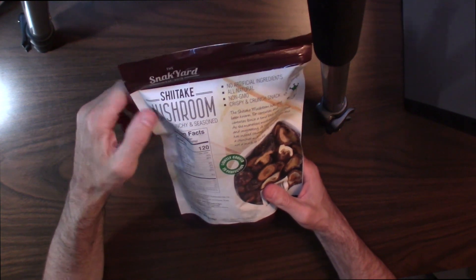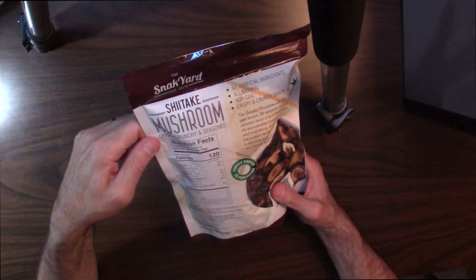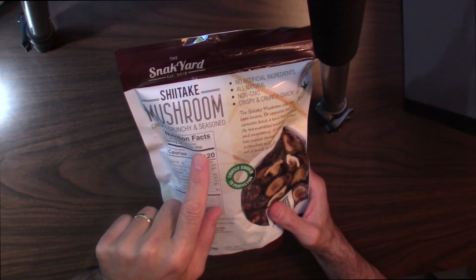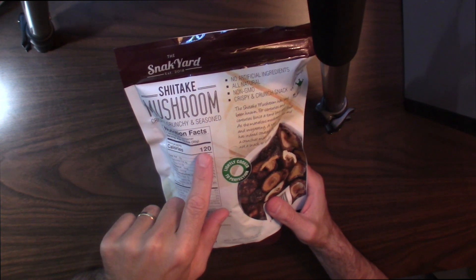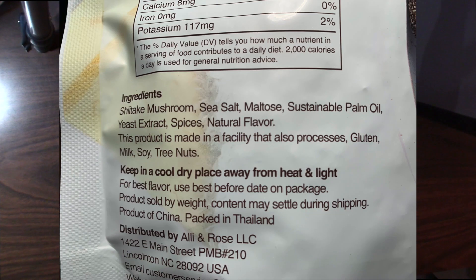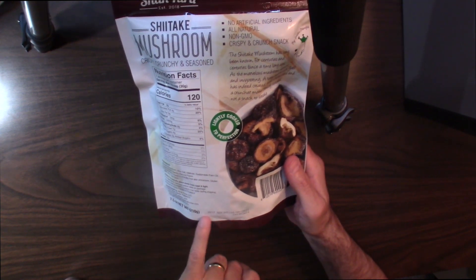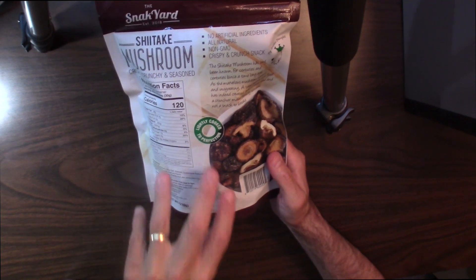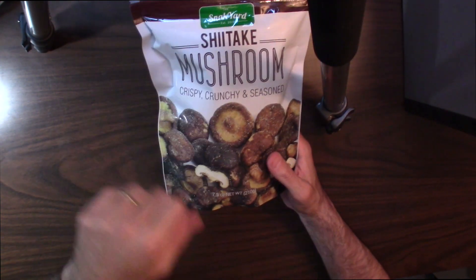Take a look at the back of the package. These are all brand new — just got these today. So how many calories? Seven servings. One third of a cup, 30 grams if you're weighing everything, is 120 calories. They're lightly cooked to perfection. Ingredients: shiitake mushrooms, sea salt, maltose, palm oil, yeast extracts, spices, natural flavors. This product is made in a facility that also processes gluten, soy milk, and tree nuts. Always check the expiration date — this says best before 6-20-2021. It's a 7.5 ounce bag.